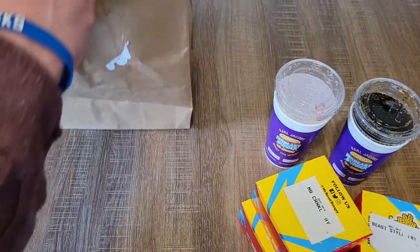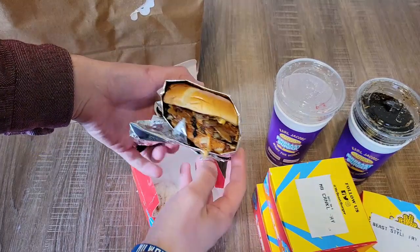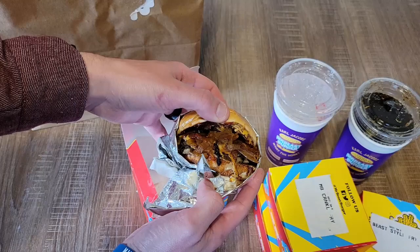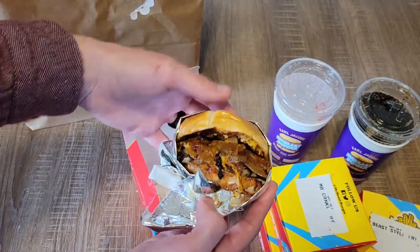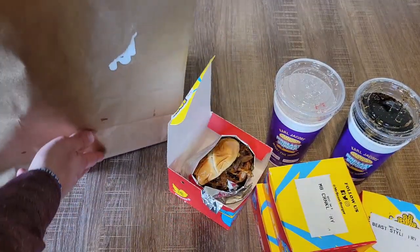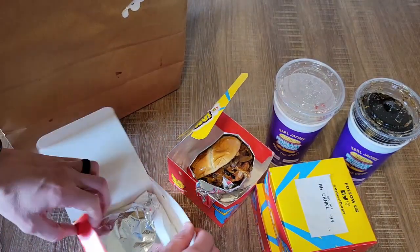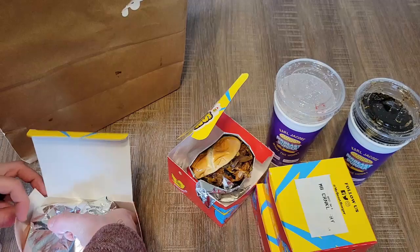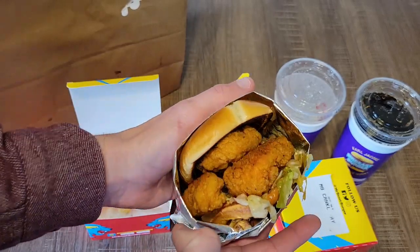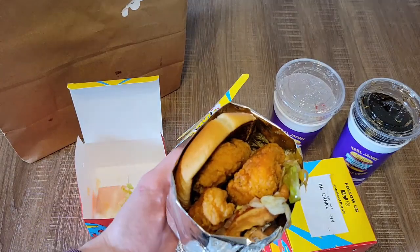So we got the burger — this is the beast style double right here. Look at that thing. Looks very nice, it does look good. And then here we got the Nashville hot chicken tender sandwich. Oh, and that actually looks really good. We're going to bring Cam out here, we're going to try this all out, get everyone excited. Let's have some fun.